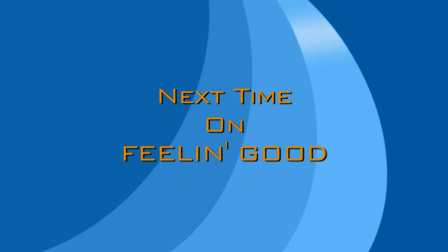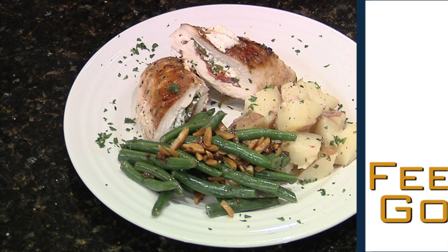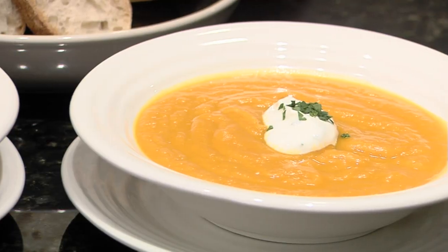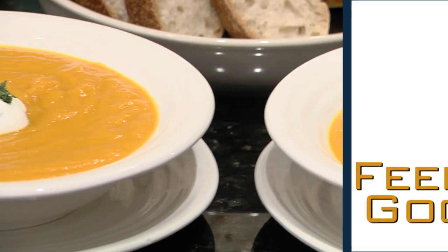Next time on Feeling Good, we're going to make stuffed chicken breasts — and I'm talking yummy. Today we have two simple exercises for biceps. Oh, it already smells great. Welcome to the Feeling Good gym — right now we're just going to take a second to talk about breathing and why it's so important. Want more information on the show or the recipes you've seen today? Check us out on the web.